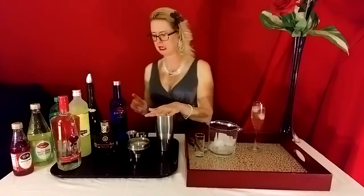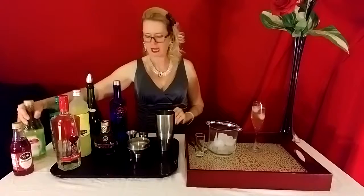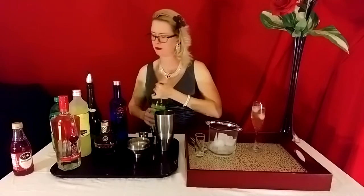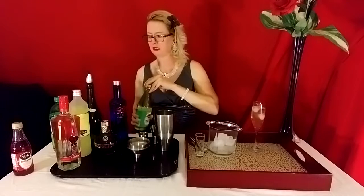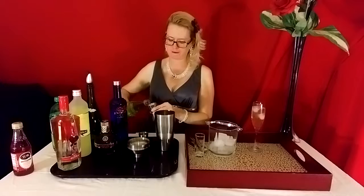Now that we've put the ginger ale in, you're going to go with the lime juice, which is about half a shot. You don't want to overpower your drink with too much citrus, because you've got ginger ale — it's already got a little bit of ginger taste. So we're going to do about half a shot of this.